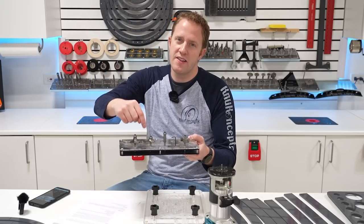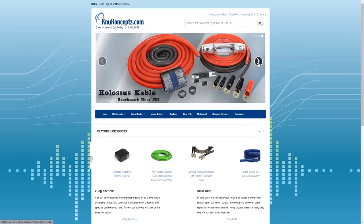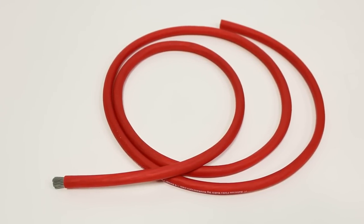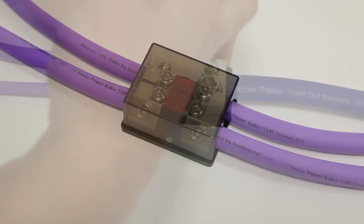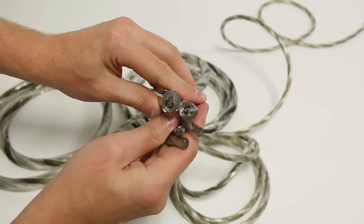Much like you want to use good router bits for custom car audio, you also want to make sure you're using good wiring. I want to take a quick second to thank our monthly channel sponsor, New Concepts. New Concepts has a wide variety of wire and wire accessories — I really love their OFC wiring, which is super flexible, and their distribution blocks, which are simple in design and reliable. They also have a full lineup of signal wires and speaker wires. Check out the link in the video description to learn more and get wiring for your next car audio build.